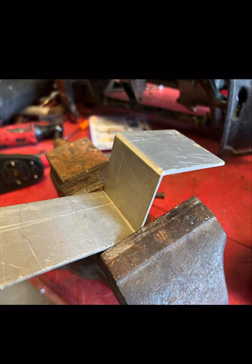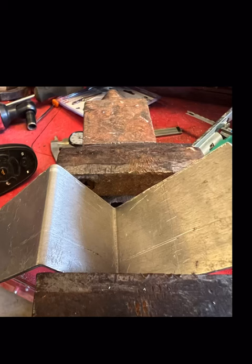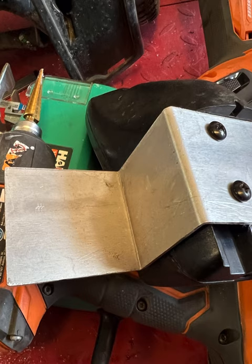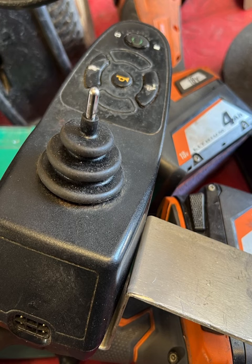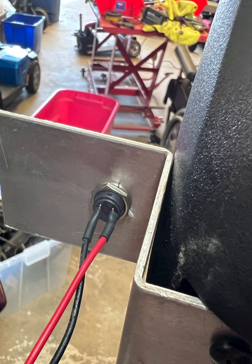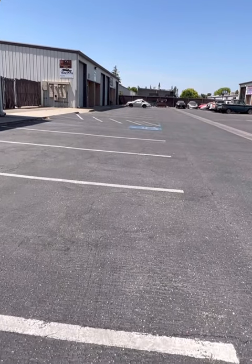I'm going to be cutting the edges off — just reminding you guys, safety first. Here I have it on a vise, and there I got done cutting it for the angle to fit. I also drilled some holes for the joystick, and here's the prototype joystick. Here's the button that I drilled in for it, how I mounted it together, and here's the test drive.